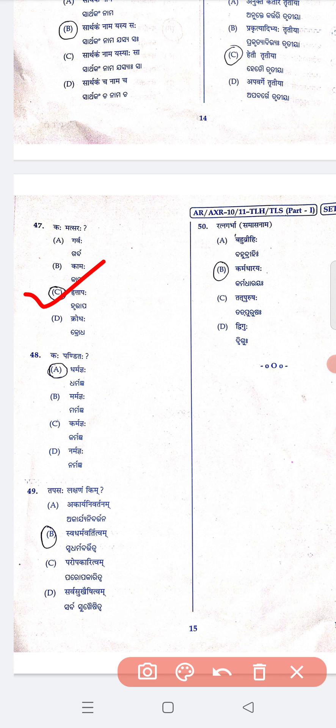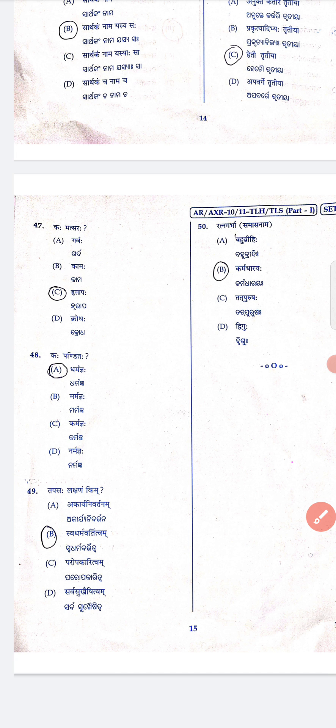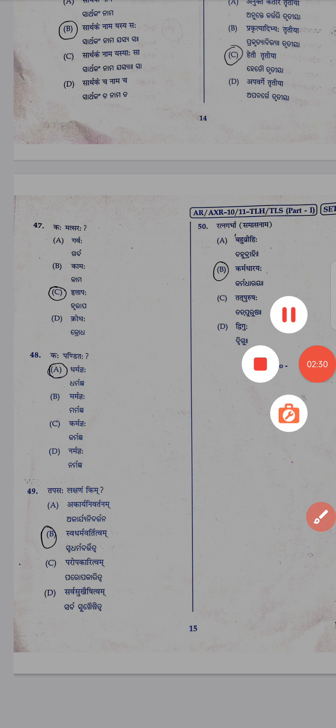Question 47 is C, 48 is A, 49 is B, 50 is B. Please leave a comment in the comment section. Thank you.